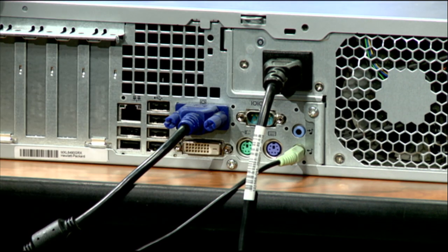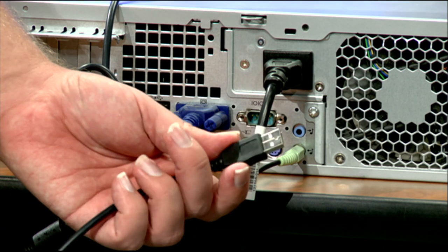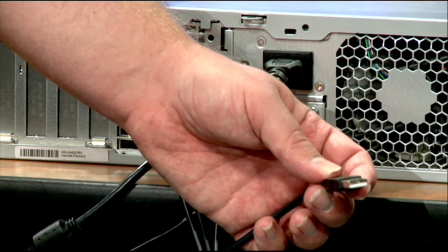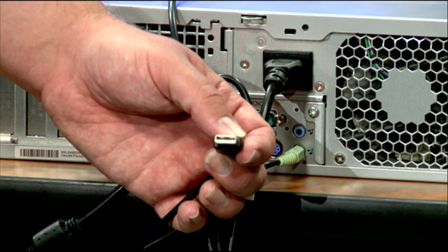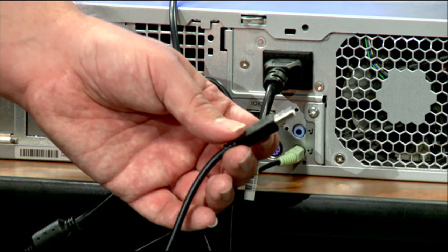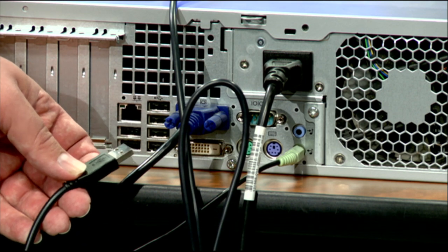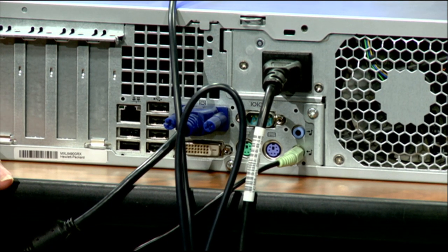Most keyboards and mice these days are USB. The USB plug — you'll see these all over the place; they connect all kinds of devices. These are called Universal Serial Bus connectors, or USB ports. They can be used for all kinds of devices: flash drives, external hard drives, keyboards, mice, and more. They will work on any of the USB ports on your computer. This particular computer has six different USB ports in the back — two here and another four here. Any of those ports can be used to connect any USB device — that's the 'universal' part of Universal Serial Bus.